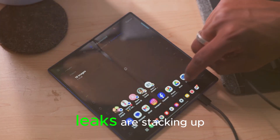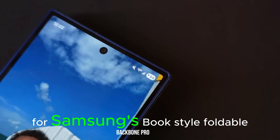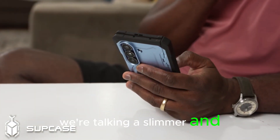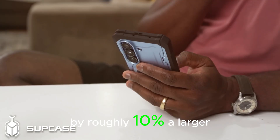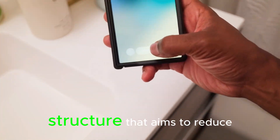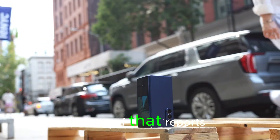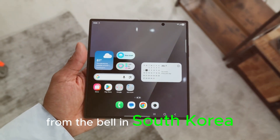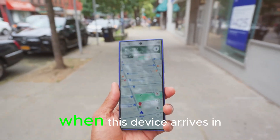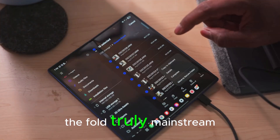Samsung's Galaxy Z Fold 8 leaks are stacking up, and if they pan out, this could be the most meaningful leap for Samsung's book-style foldable since the line began. We're talking a slimmer and lighter design by roughly 10%, a larger 5,000 mAh battery, a new inner display structure that aims to reduce the crease, and the potential return of S Pen support. Reports from the Bell in South Korea suggest Samsung is aiming to ship around 6.7 million units when this device arrives in 2026, signaling a push to make the Fold truly mainstream.